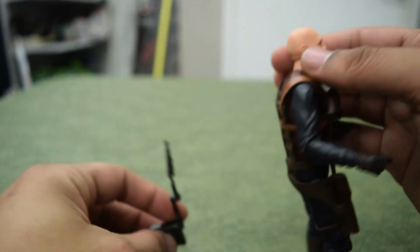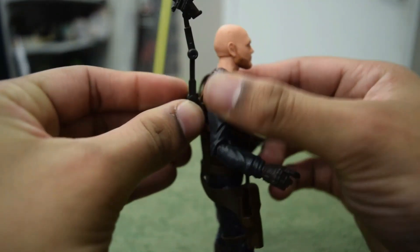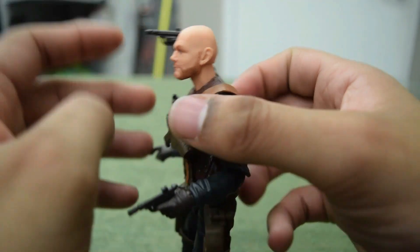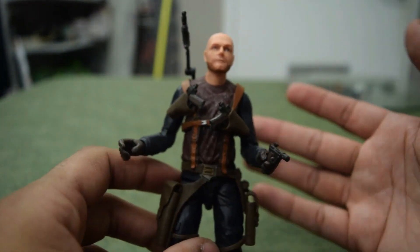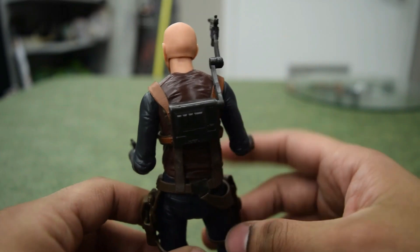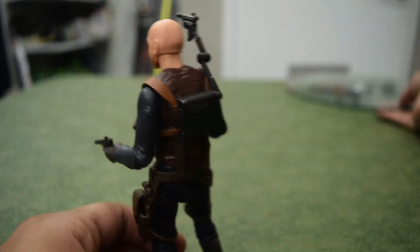I wonder if they'd release anybody else, because the Zero figure came out forever ago and I thought it was kind of random that he had one but no one else did. Very nice overall — I really enjoy this figure. I love all the holsters and his little gun pack.